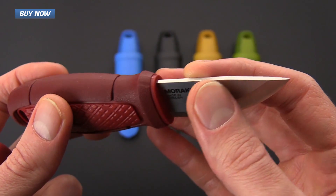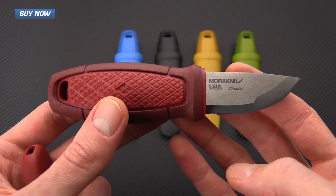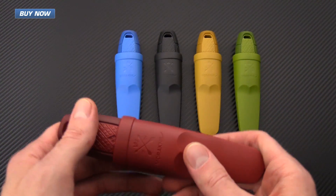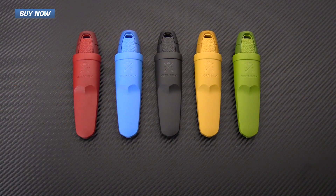It also has a squared-off spine allowing it to be used with a fire steel, and this knife is actually offered in two varieties. One is just the knife and sheath in a variety of colors, and the other is going to be the knife in a fire starter neck knife combo kit.